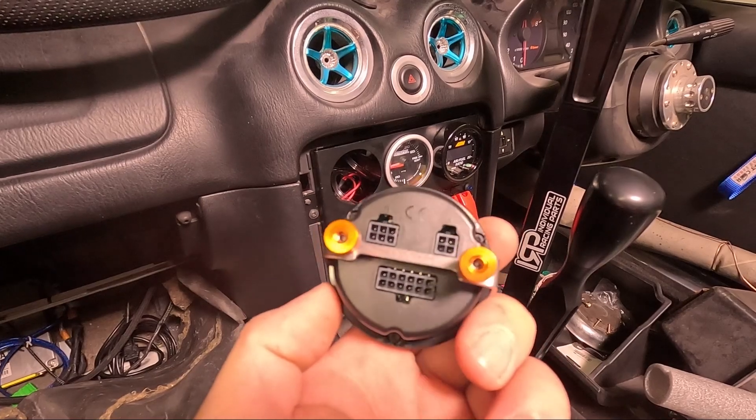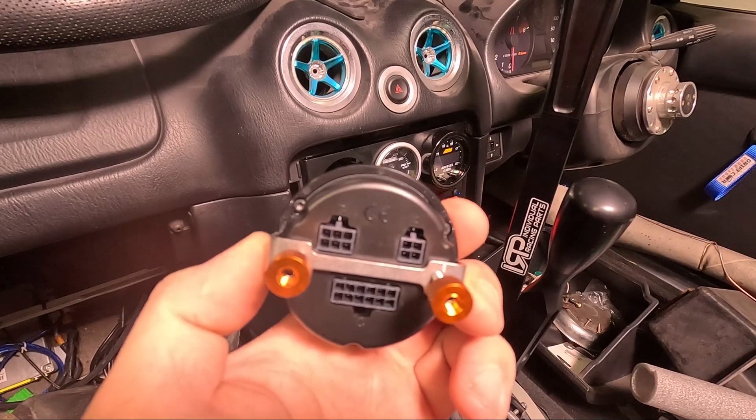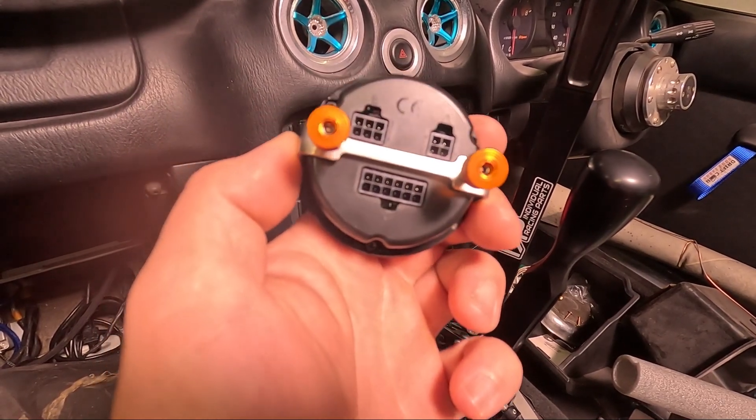On the back of the CAN Checked gauge there are three plugs. Plug A, which is four pins, is for the additional turn knob. Plug B is for USB and 12-volt power. And Plug C, which is 12-pin, is for your various inputs and outputs.